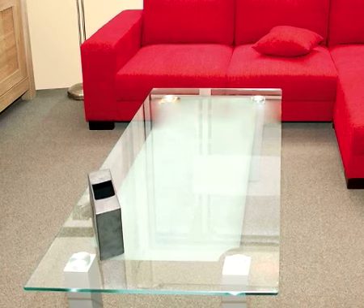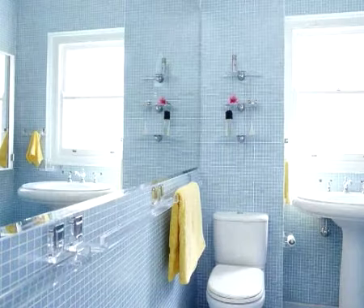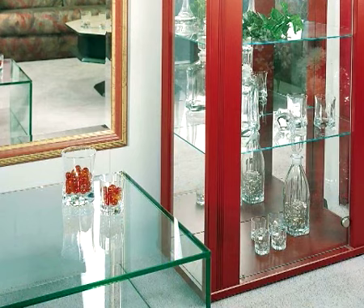HG Glass and Mirror Spray is the ideal cleaning product for all types of glass and mirrors. The spray removes fat and dirt quickly and easily, and dries without leaving any marks.